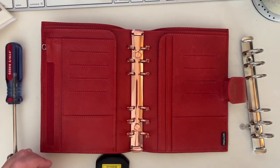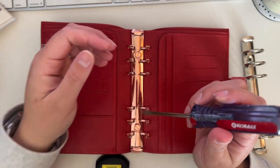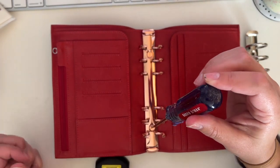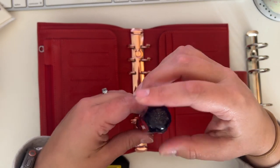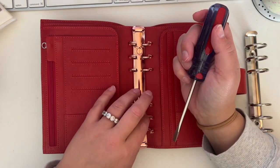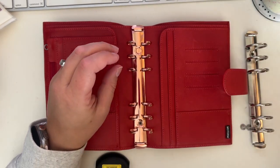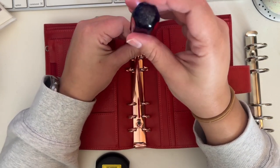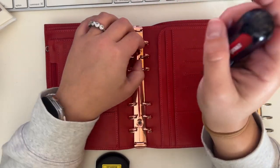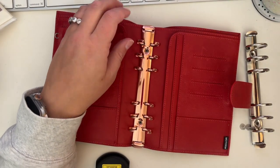I heard an ominous crash sound and one of my kids was playing so I had to investigate. Anyway, my personal philosophy is: a planner is not useful if it's not being used. So don't be afraid to customize, make changes, try things out, and experiment to see if you can find something to suit your needs.